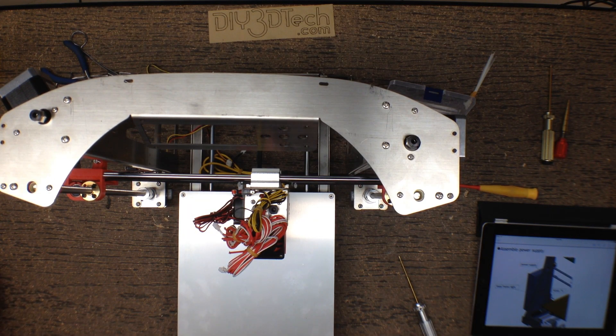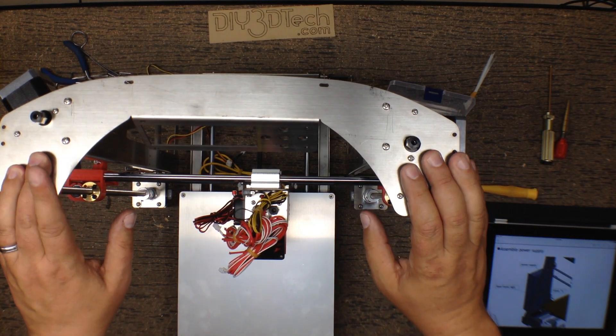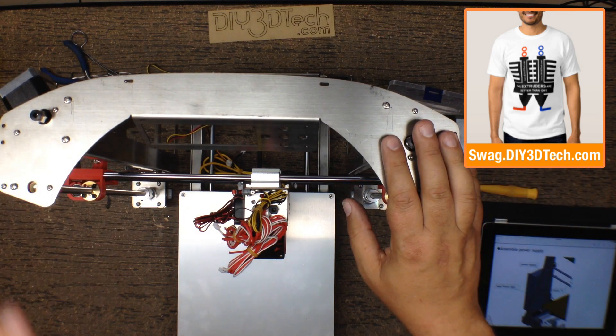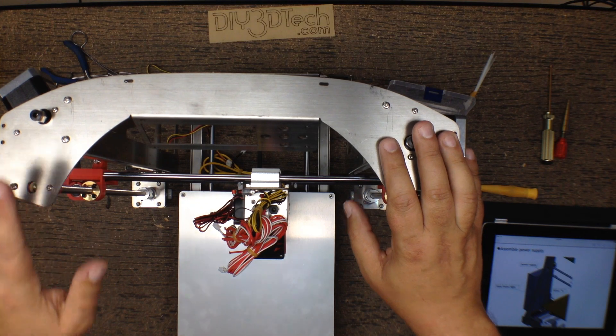We now have the extruders built and installed. The only thing left is to put the tubes on — I'm going to do that off camera since it's pretty simple and I don't think I need to show that step.